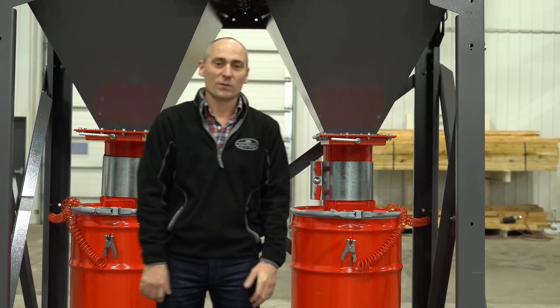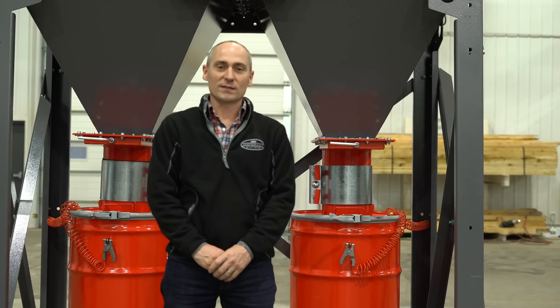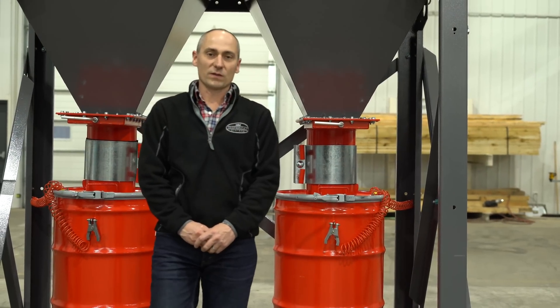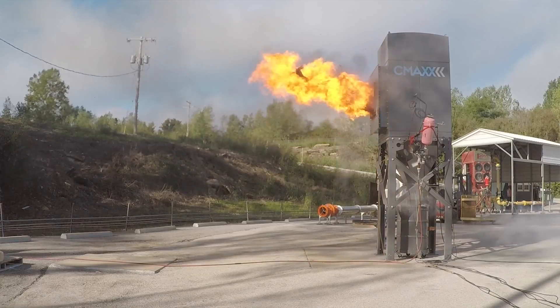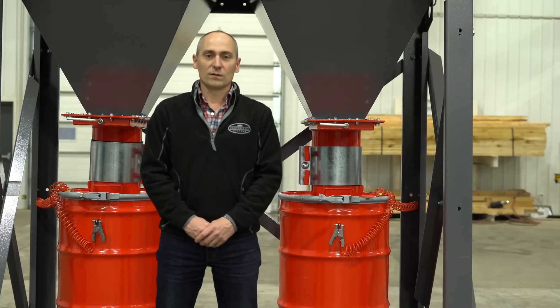Hey everybody, Jeremiah with Imperial Systems. I'm here today to talk to you about our new explosion-tested drum cover kit. The most important thing is that it's been third-party tested to withstand an explosion of up to 7 psi on an ST1 dust, and so it's just really exciting.